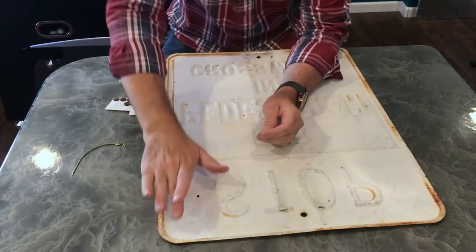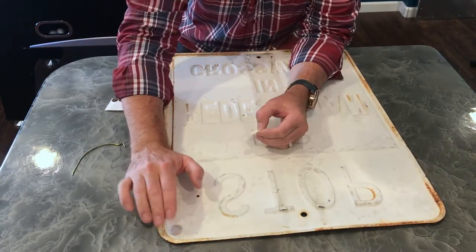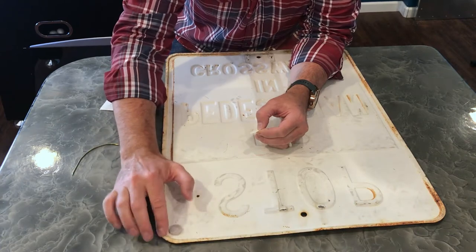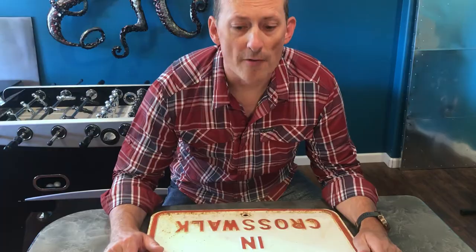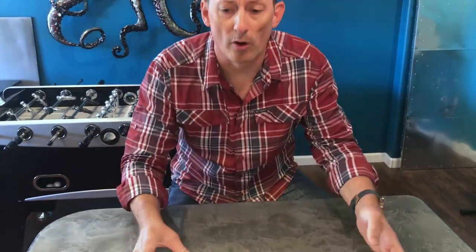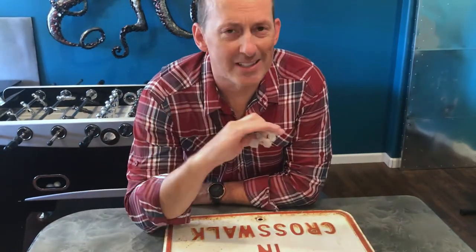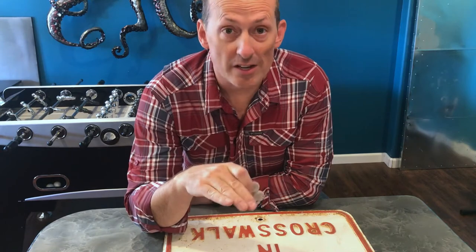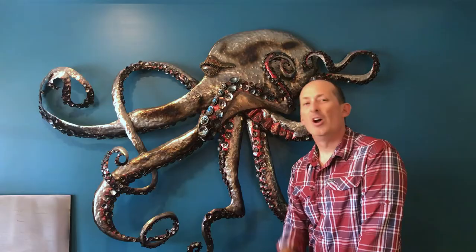I'm going to put one of these on each of the corners, and even though this is recessed, this will absolutely stick up above the recessed piece. I would have never slid this thing across my countertop before — it would have scratched and ruined it — but with these felt pads in place it slides easily, doesn't scratch the countertop at all, and it doesn't stick either.